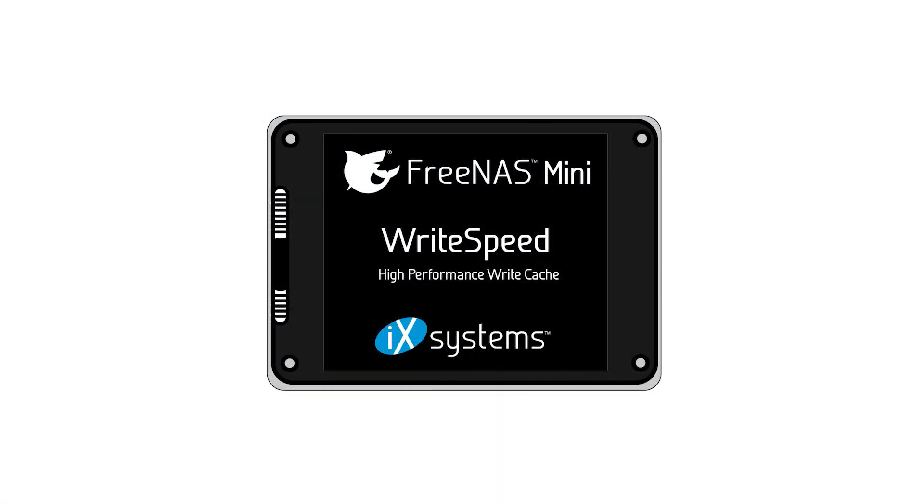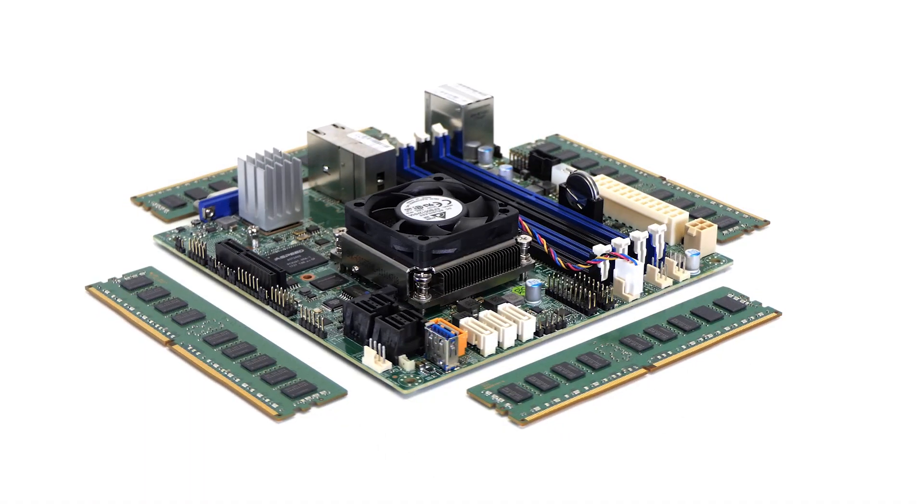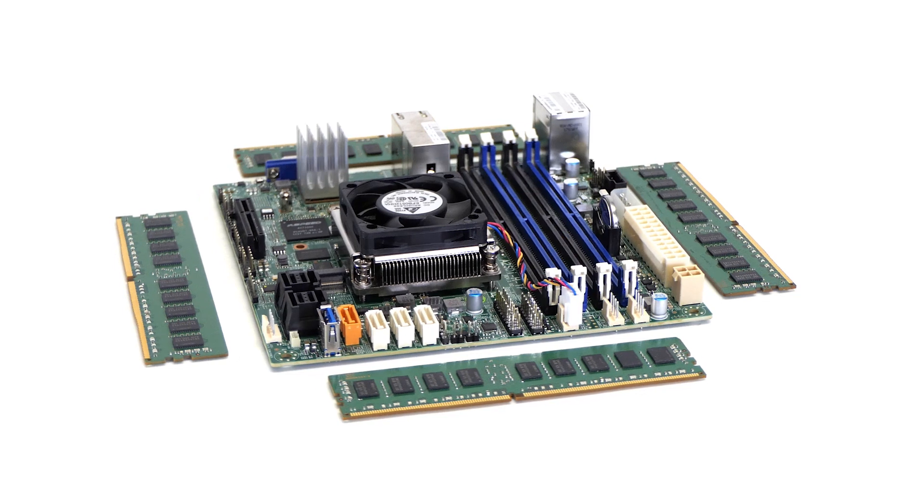Read and write caches are available as optional upgrades, available for purchase directly on the iX Systems website or Amazon page. The Mini XL Plus is powered by an 8-core processor and comes with 32GB of DDR4-ECC memory,